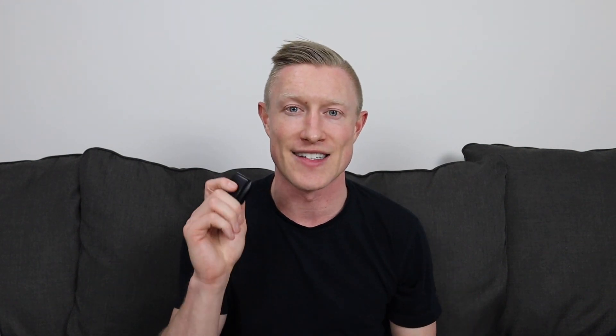Another improvement is to the battery pack, which is probably one of the most unique features of the Whoop strap. You don't actually have to take your strap off in order to charge it — the battery pack conveniently slides right onto your strap. Previously, this charger was not waterproof, and in the year and a half that I've owned my 3.0, I've actually taken it into the shower probably four or five times. However, with the 4.0, the battery pack is now waterproof.